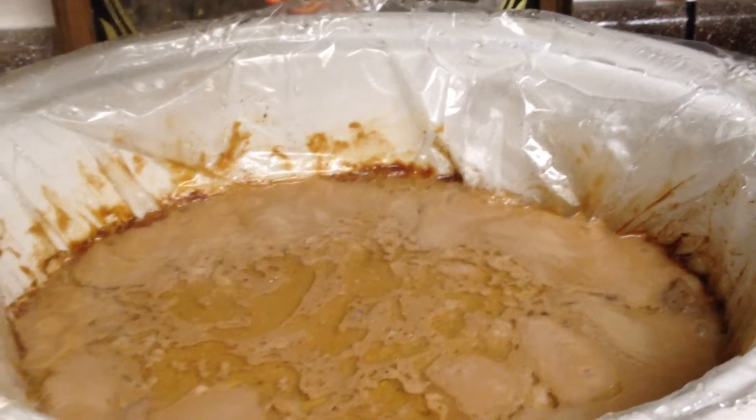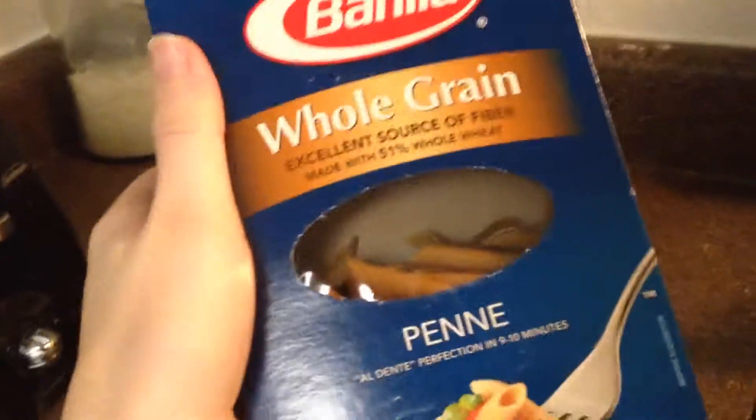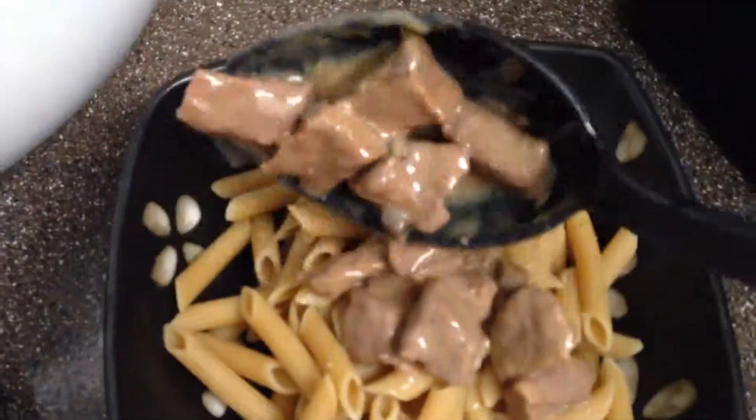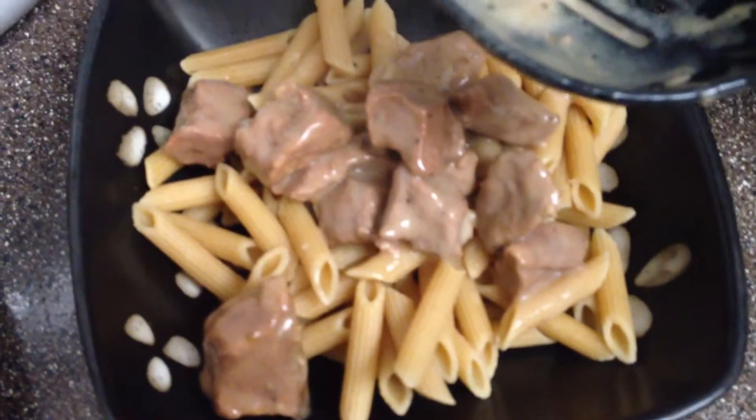That looks great. Now we're going to boil some noodles. That looks great, thank you.